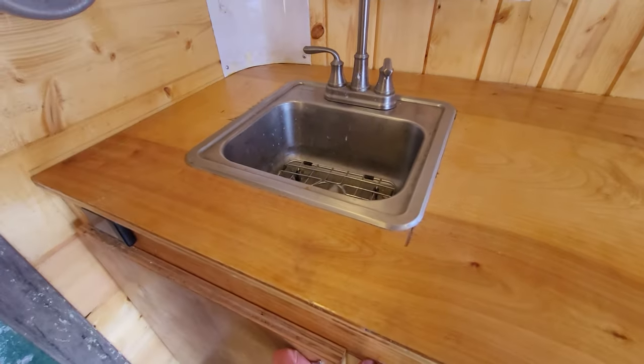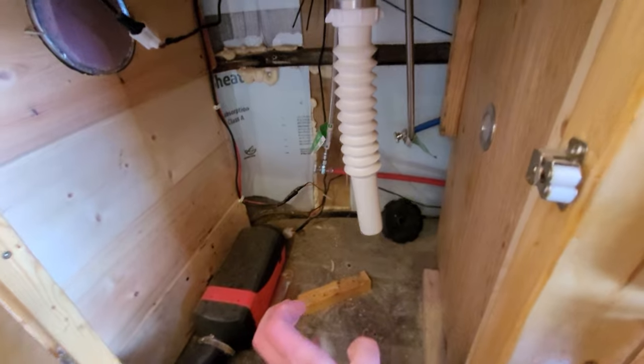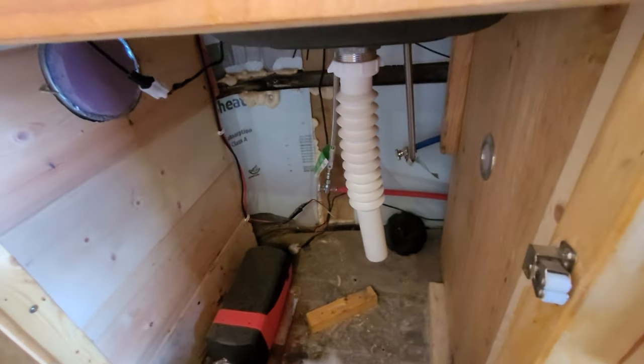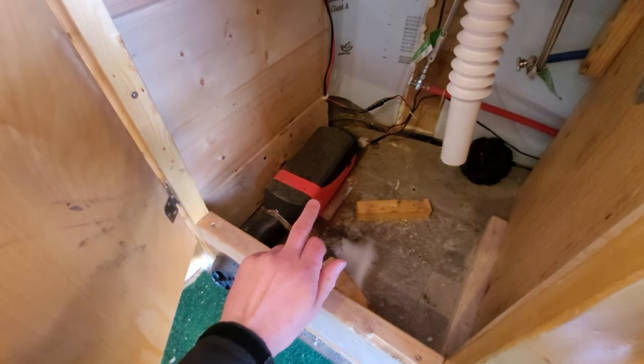I can still use a jug — I set it on top, drain water in, it comes down, and I put a five-gallon bucket here to catch all the gray water, then dump it out later. Down here I have a diesel heater — it's a Chinese diesel heater and it works pretty great.